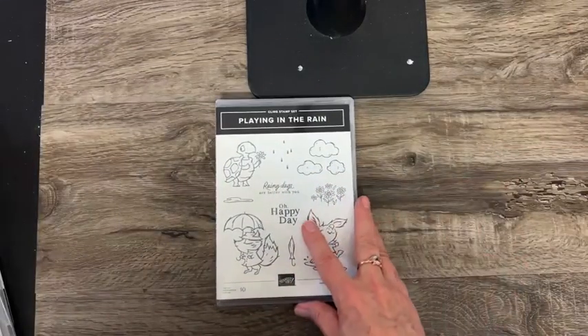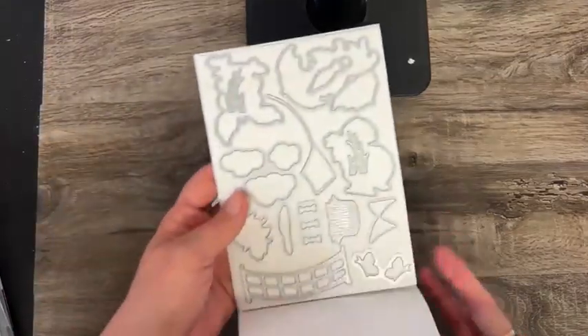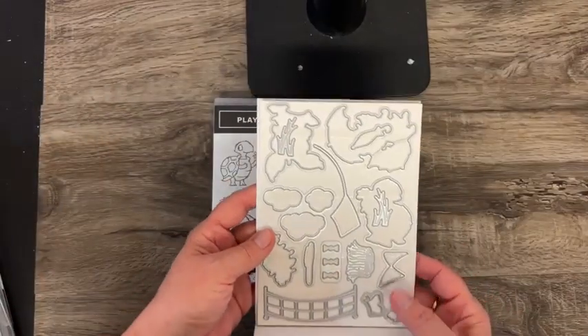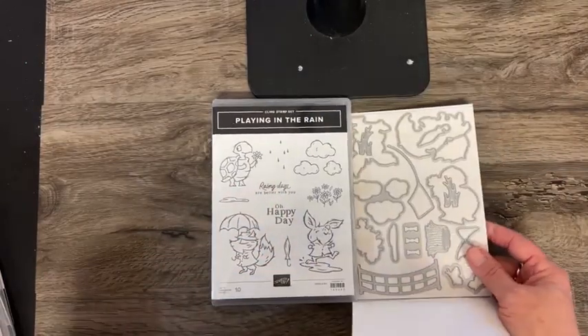This one just makes me smile — Playing in the Rain. We've got these cute little critters, and then there are dies that coordinate with it, many of which cut out the images here and extra things.